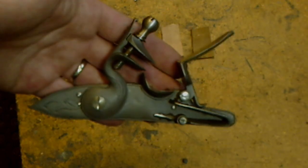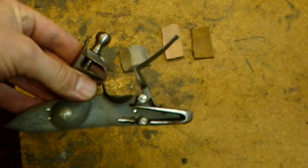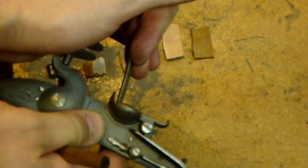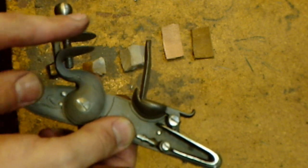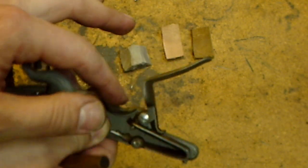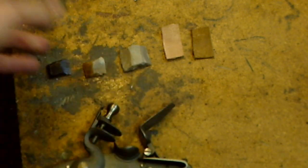One thing you're obviously going to need to shoot a flintlock is flint, which is clamped in the jaws of the cock. When the frizzen is lowered and the gun is at full cock — do not fire it without flint or wood in there, by the way, or you will damage it — the cock falls forward, the flint strikes the frizzen knocking it open, a shower of sparks hits the priming, and the priming ignites the main charge.